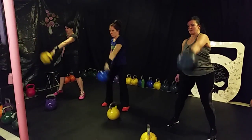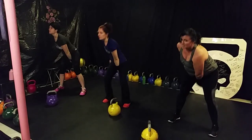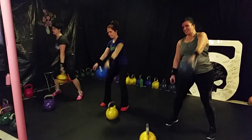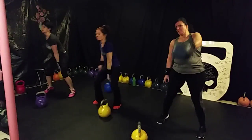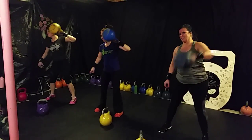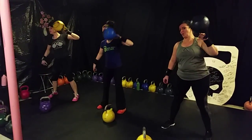Six, seven, eight, nine, ten. High pulse. One, two, three. Awesome. Four, five, six, seven, eight. Good job, ladies. Nine, and ten.